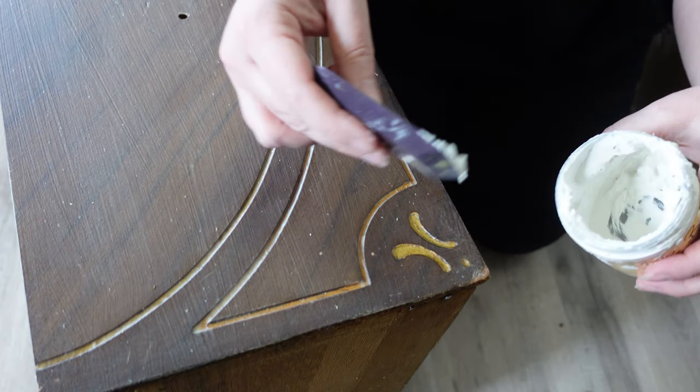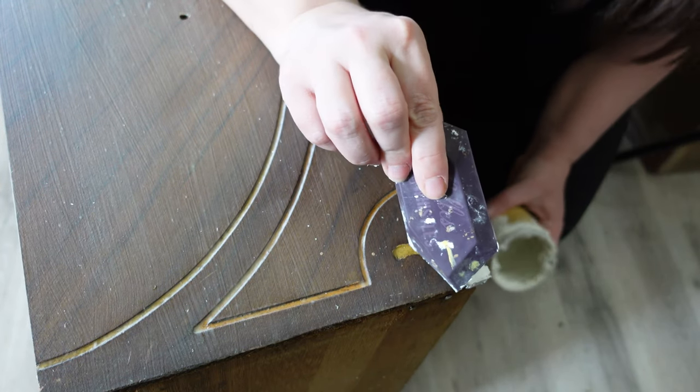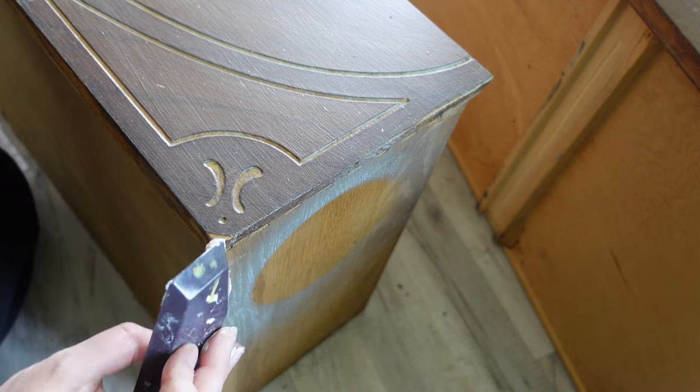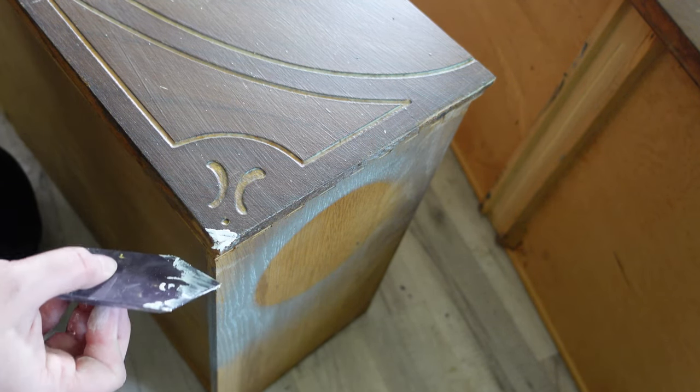Now that I have the piece in the house, I'm using Dixie Belle's Mud in white to cover any of the cracks, little holes, and damage on the drawer fronts. Once it's dry, I'll sand it flush.